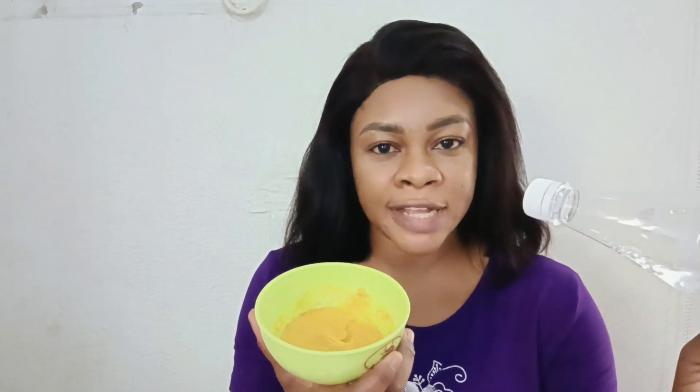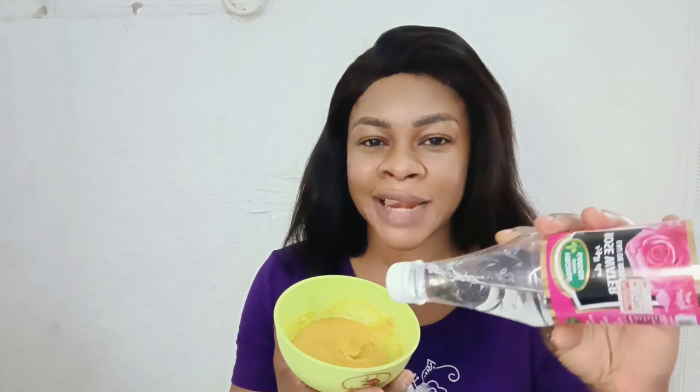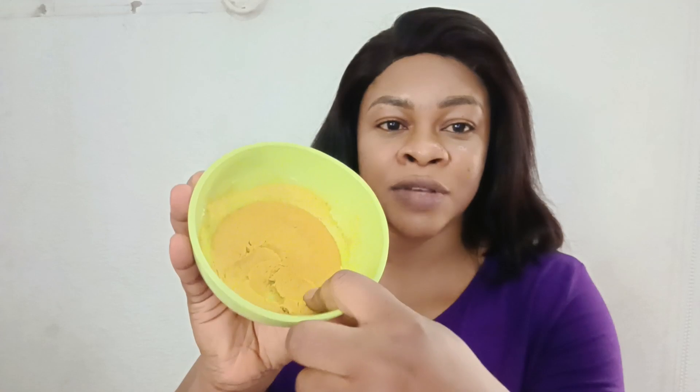The next thing to add is your orange — add two tablespoons of orange juice or lemon juice. Since we have some powdered ingredients, you can use water to mix, or use your rose water. If you have rose water already, you don't need to add plain water — just add rose water little by little, using a spoon to mix, controlling it until it forms a thick paste. Mine is this consistency because I left it in the refrigerator and it hardened a bit.